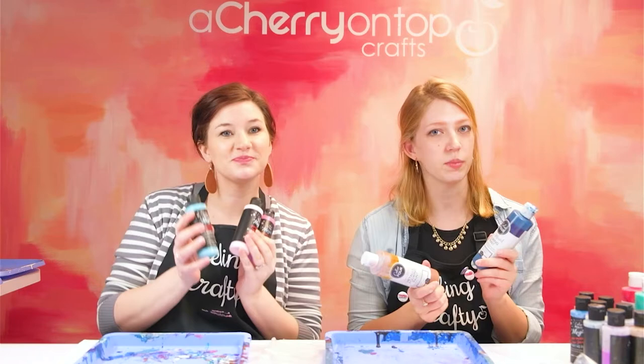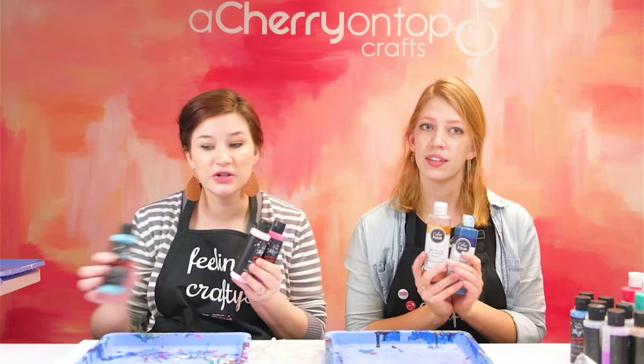Hi everyone, I'm Rachel and I'm Jessica and we are so excited for this class. Today we are going to be using color pour paint. There are two different types — regular color pour and color pour magic. We'll be talking about the differences between them and trying them both out. I'll show you some different techniques you can do.